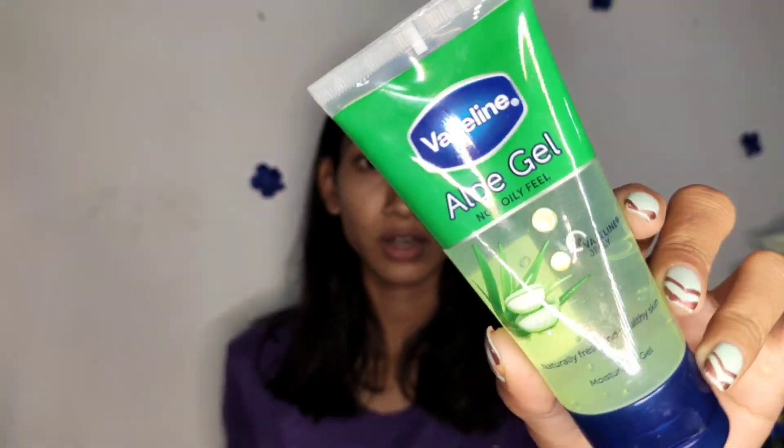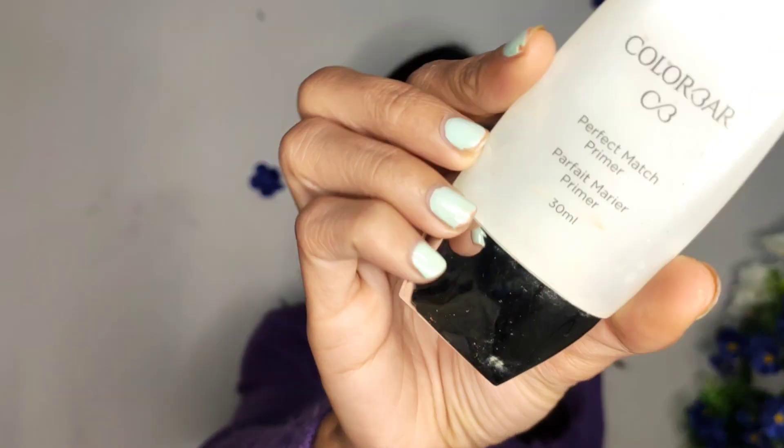I have already moisturized my face using this Vaseline moisturizing gel, so I'm going to directly jump in and put on my primer.